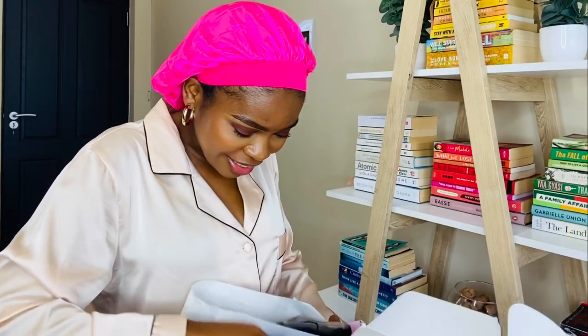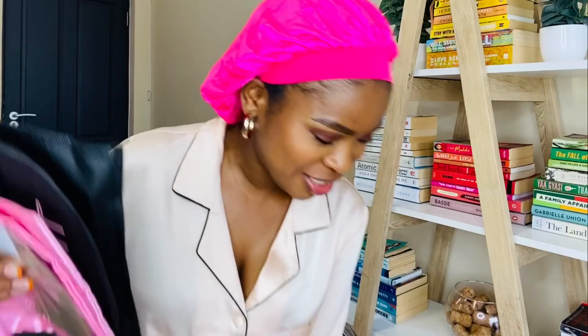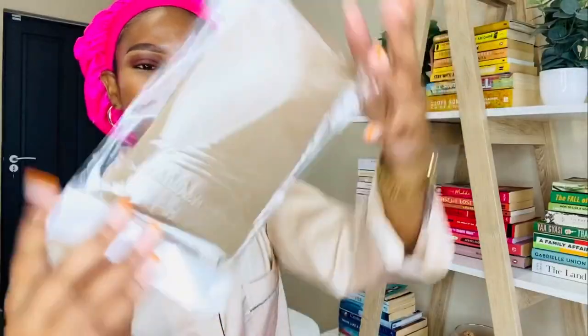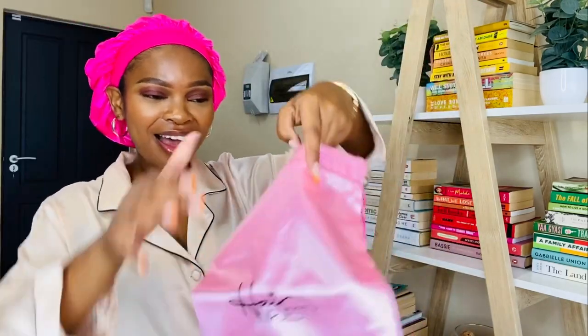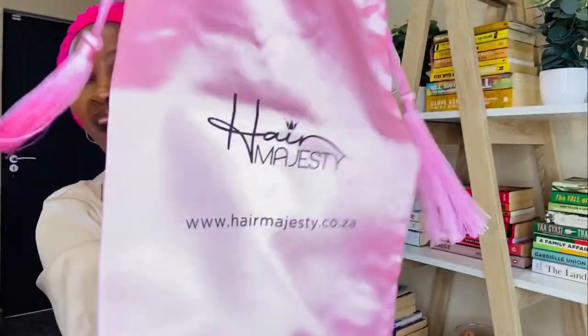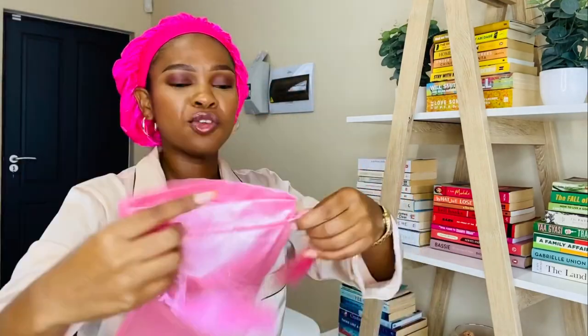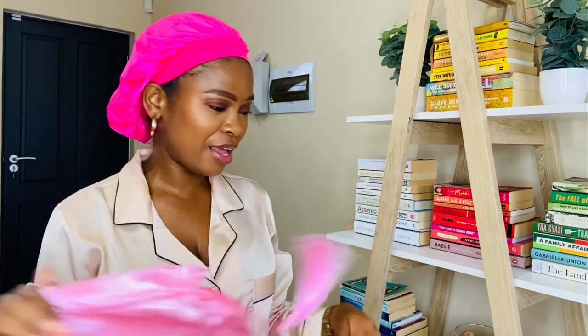There seems to be a little gift — oh my god, there's two gifts, three gifts! Okay, the first gift is this wig cap. I love this wig cap because of the color — it will definitely match my skin a bit more. And then there's this silk bag with Her Majesty branding and her website on it — very cute. Apparently storing your wigs in a silk bag is good for your wigs.